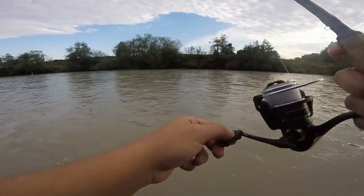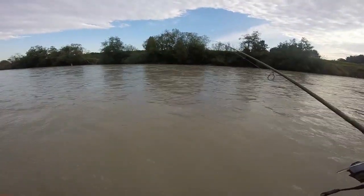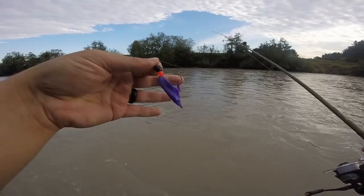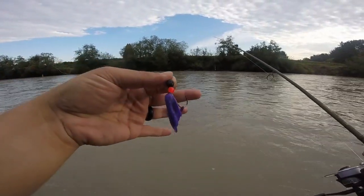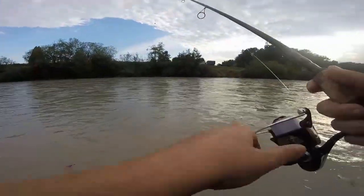Alright you guys, let me show you the new setup. We just got a three-way barrel swivel up there with a half ounce clipped on. And that's the sauce right there: tiny black bead, small red, one-hot hook, barbed pinched, and a little bit of purple yarn.